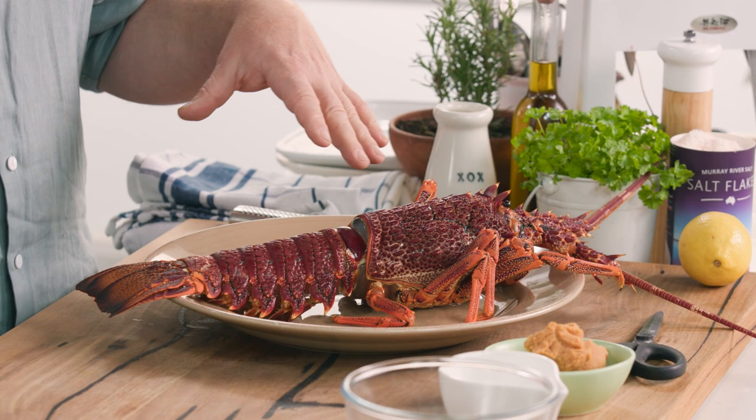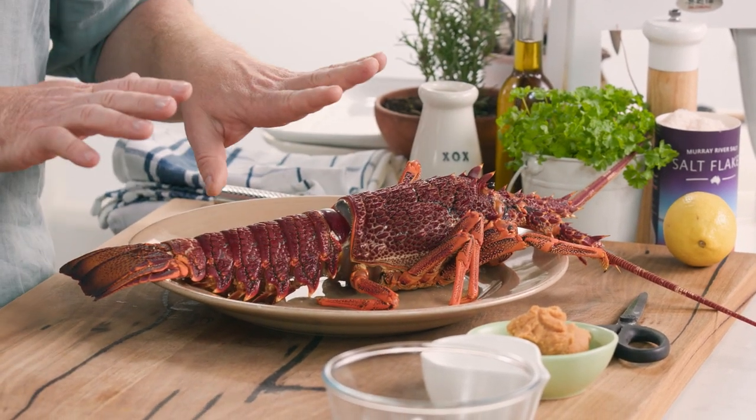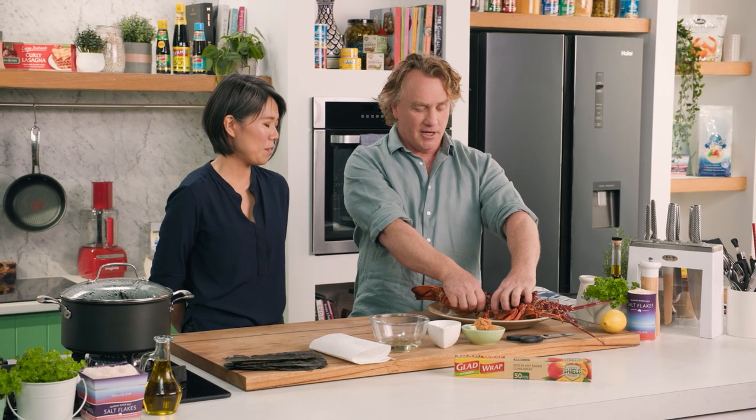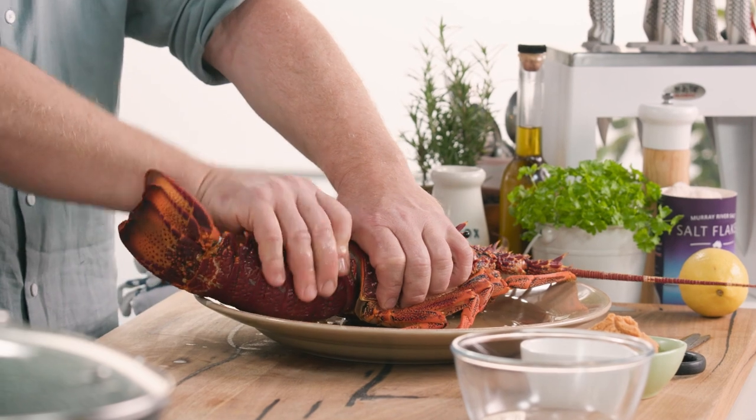If you can twist it and then take the tail off, that'll be great. Now just for everyone at home, this crayfish — Southern Rock crayfish, Australian crayfish — has been dispatched nicely so it's ready to go and it's dead. We just need to take the tail off, so I'm just going to twist it like that. There we go.